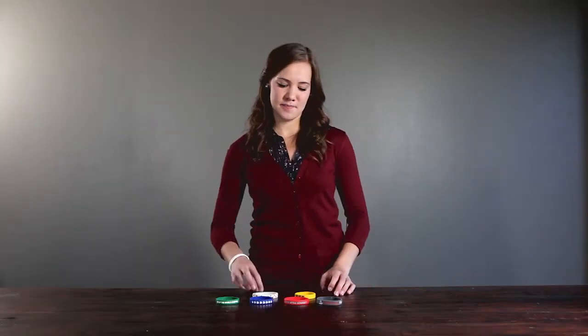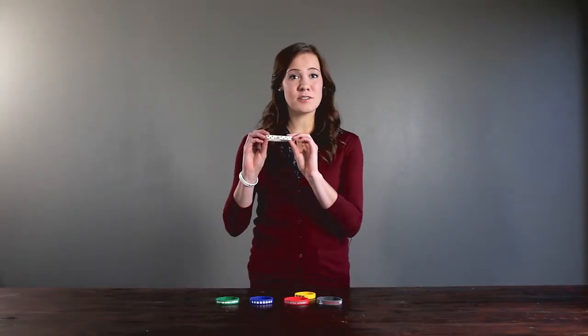Other wristband companies use ink to print patterns or letters on their wristband, but we feel like the design should last as long as the wristband itself. Ink printed bands are just printed on the surface and tend to wear away over time or with water, but Color Fill silicone is there for the long haul.